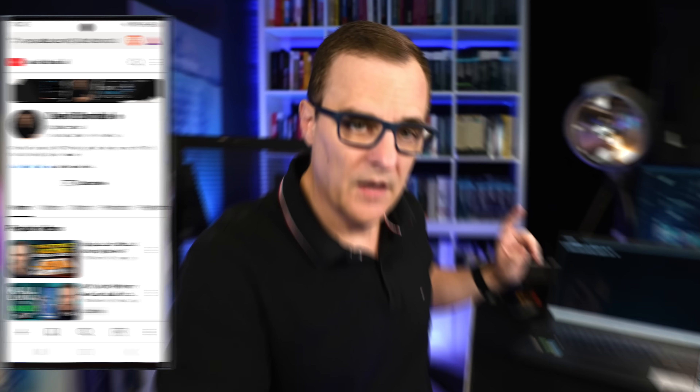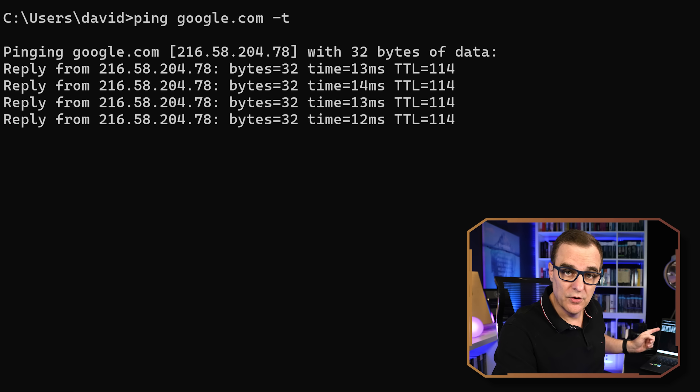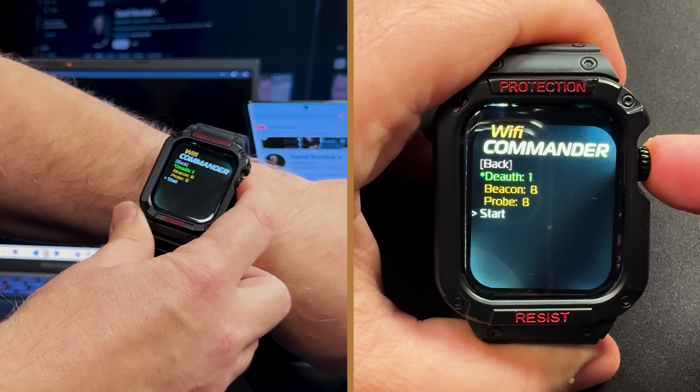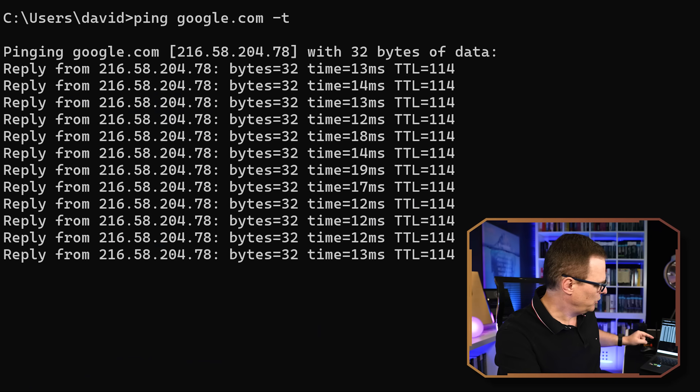I can access the internet on this phone. I'll also start a continuous ping on this laptop — you can see that this laptop is able to ping google.com. But what happens when I start the de-auth attack? I'll press start — packets are now being sent into the network, de-authing clients.